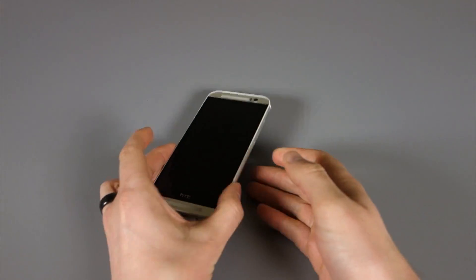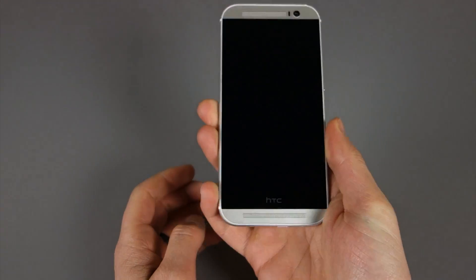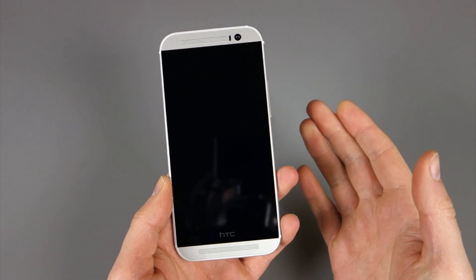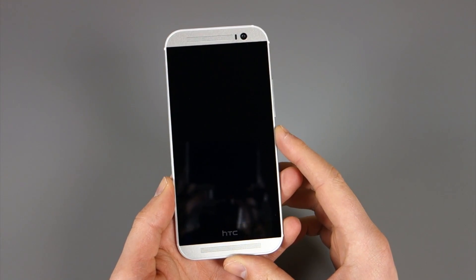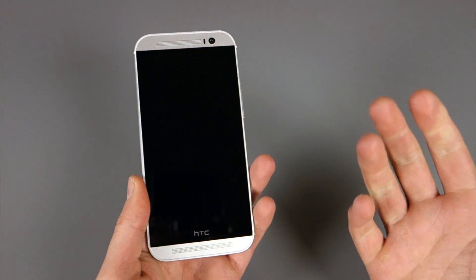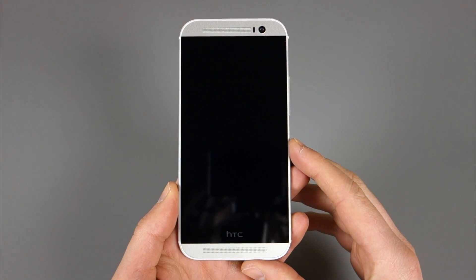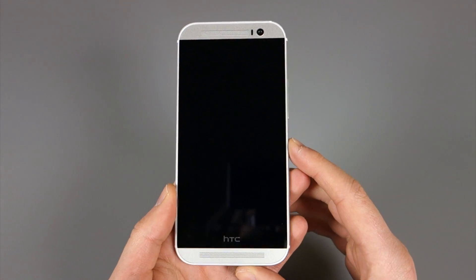Hey guys, Kellen here with Droid Life, taking another look at the Google Play edition of the HTC One M8. So if you watched our unboxing and quick software tour, you'll notice we ran into the camera and were sort of confused as to how it was going to still utilize HTC's U-Focus, the 3D stuff, and a lot of the effects you get from having the duo camera setup. We've now figured it out, and HTC talked about it during launch.